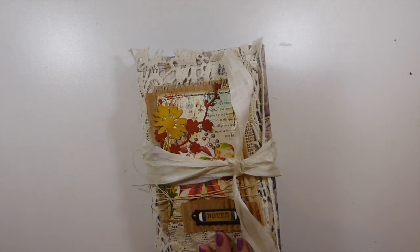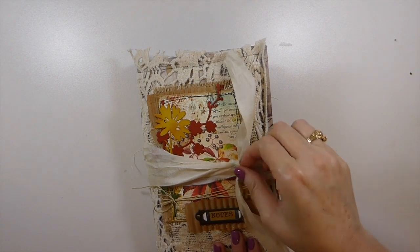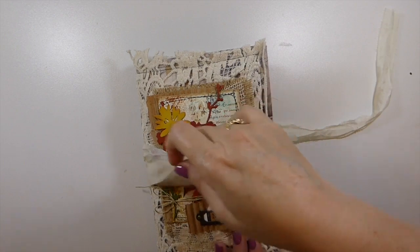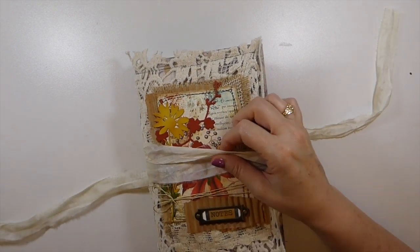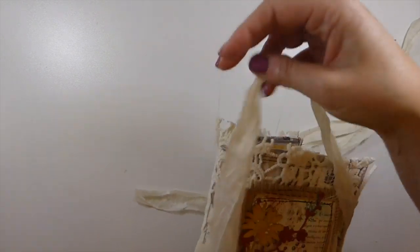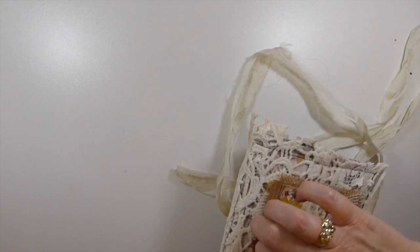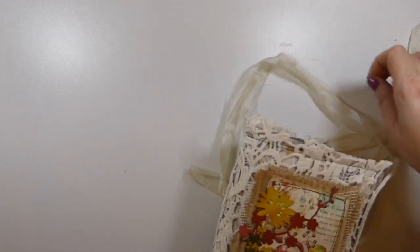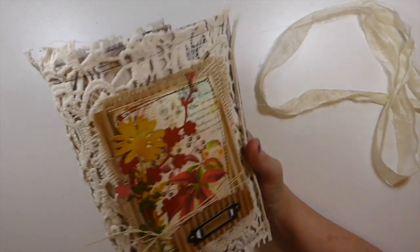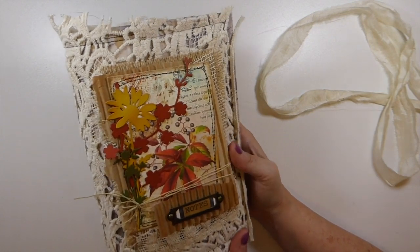Let me set that to the side and let's very quickly — let me have a look at the time. Okay, we're okay. So this is Autumn Notes. And this one I'm really happy with how this came out. Now this is a Design Team project for Artie Mays. This is her new Autumn kit and it is absolutely gorgeous.